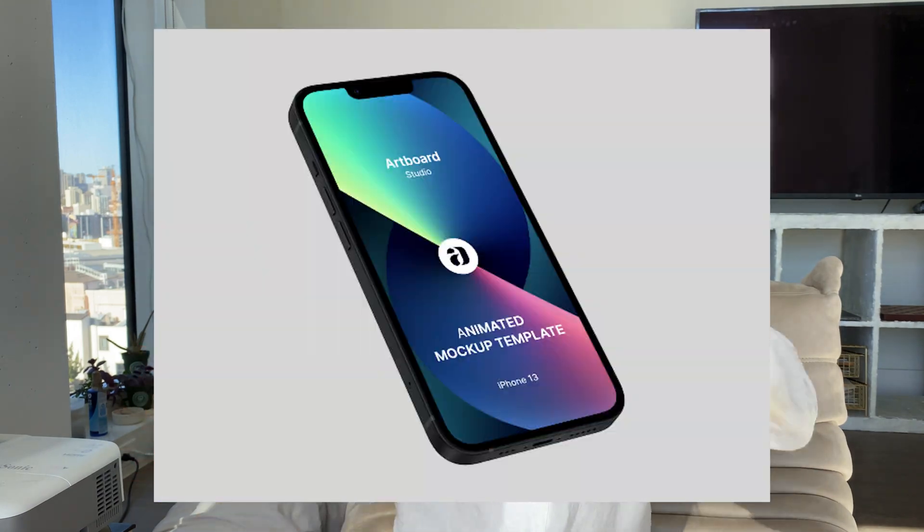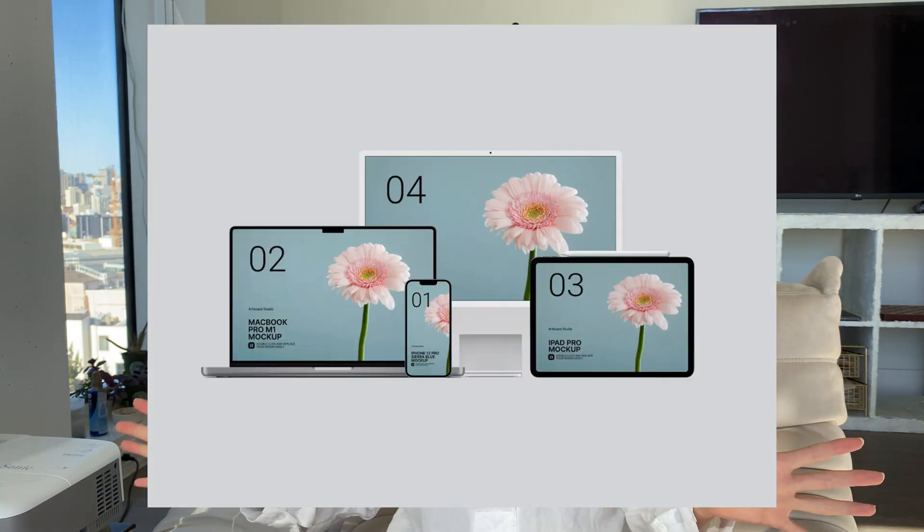Figma plugins that will help you design better. If you want really, really cool, Apple-looking, nice 3D rendering mock-ups like these, you have to download Artboard Studio mock-ups.